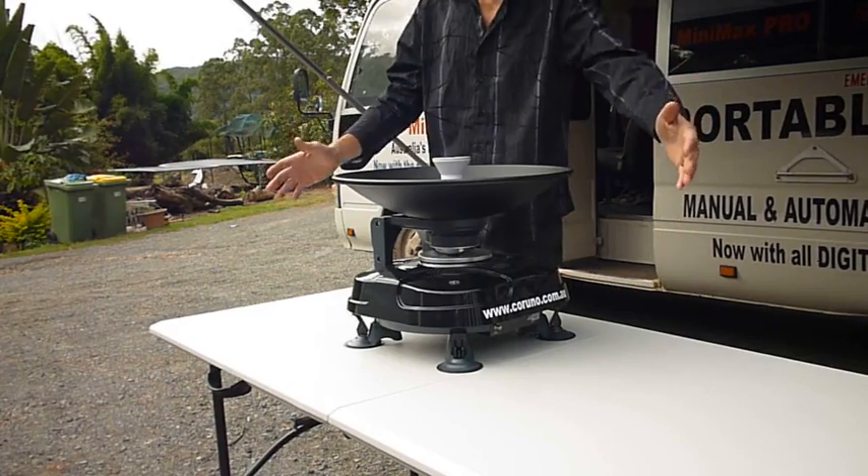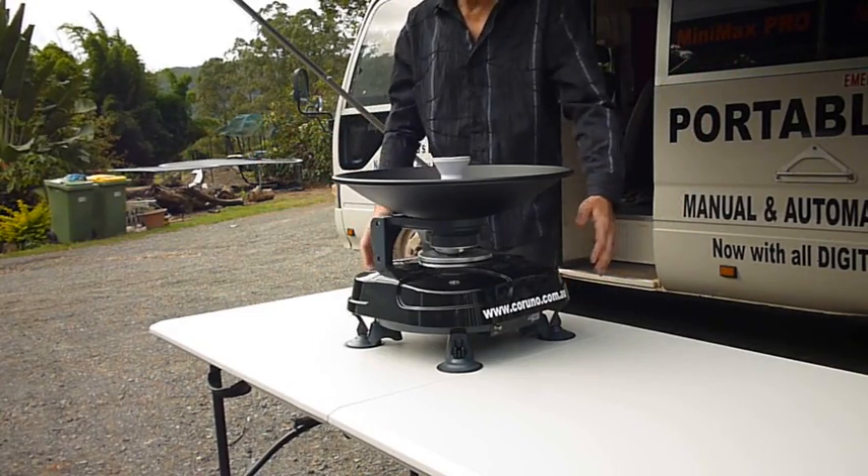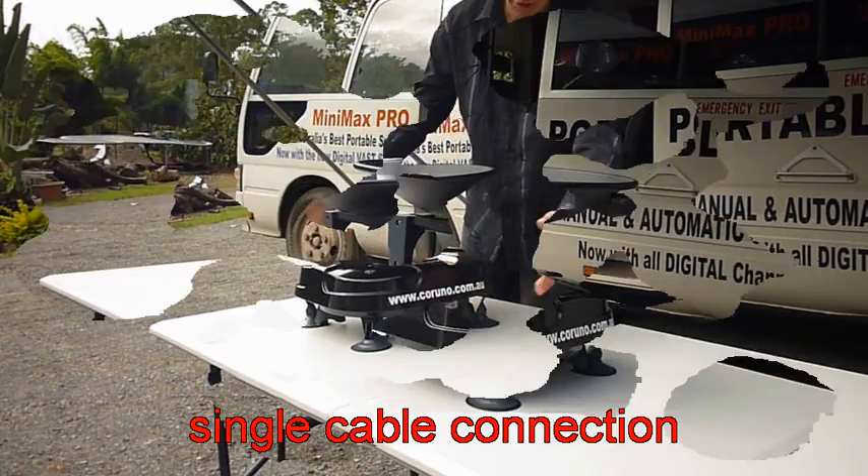This is a great product. As you can see, it comes in a carry bag as well. There's only one cable connection to the dish.